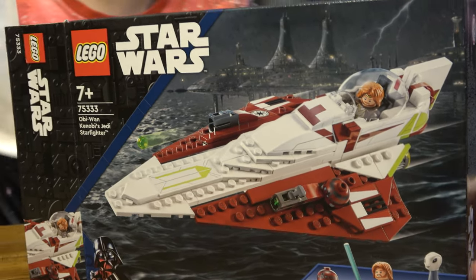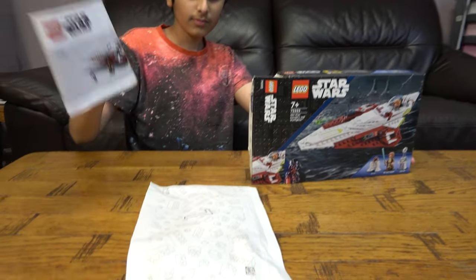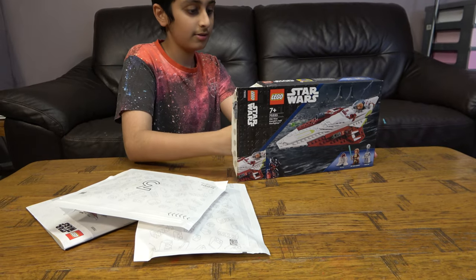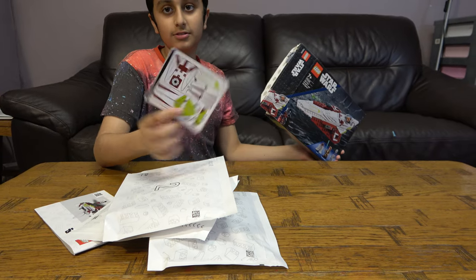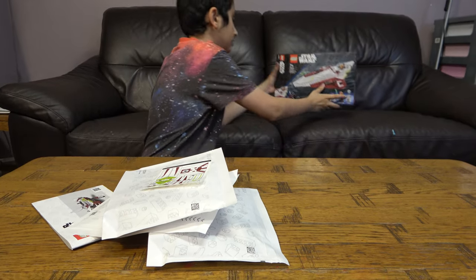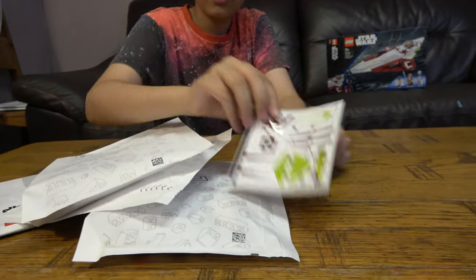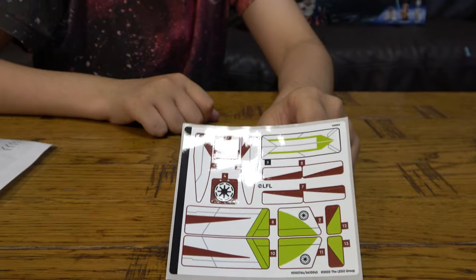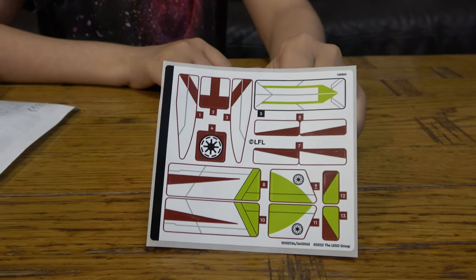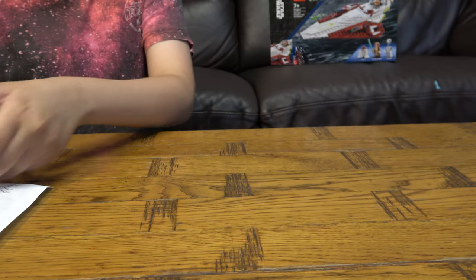We have paper bags — better for the environment. We have bag number one, an instruction booklet, bag number three, bag number two, and the stickers. Here are the stickers. So let's start with the instruction booklet, and then let's start with bag number one.